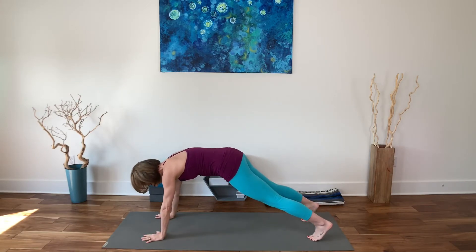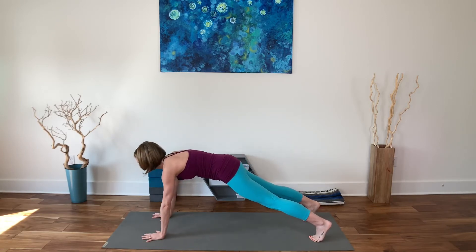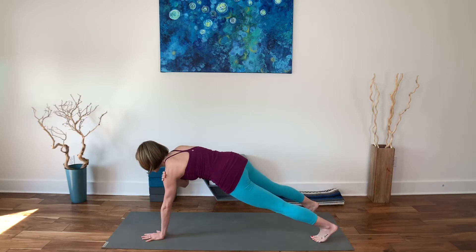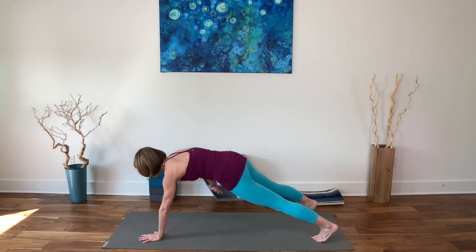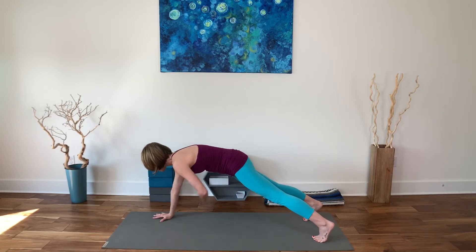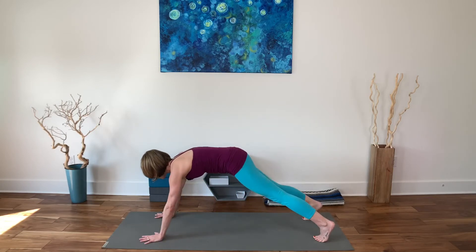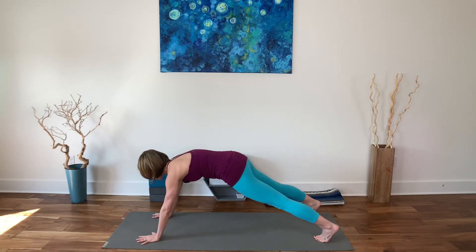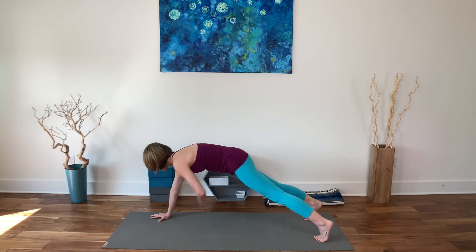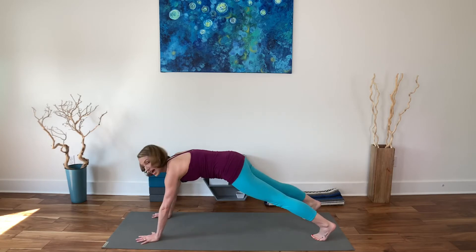Your stance is not quite as wide as the beginning posture — about a foot apart. From here: right hand touches left shoulder and down; right hand touches right shoulder and down; right hand touches the front of the left hip and down; left hand touches the front of the right hip and down. Now you can stay with that, or: right hand touches the left inner knee and down; left hand touches the right inner knee and down. Then repeat — right hand left shoulder, left hand right shoulder, right hand left hip, left hand right hip, right hand left knee, left hand right knee.